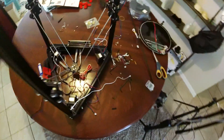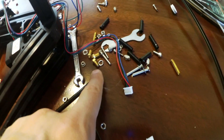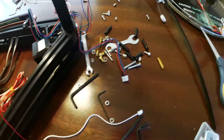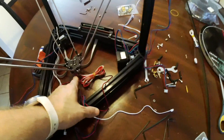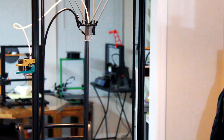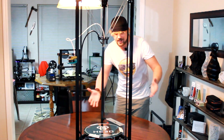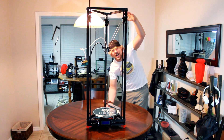Okay, so everything is coming along here pretty well. We are going to go ahead and finish putting this together. It does come with a couple different nozzles - it comes with a 0.2, a 0.3, a 0.4, and a 0.5 millimeter nozzle. On it already has the 0.4, so I'm just going to keep it that way. It's just nice to have those extra ones if we need them. Looking pretty fly - it's ginormous.